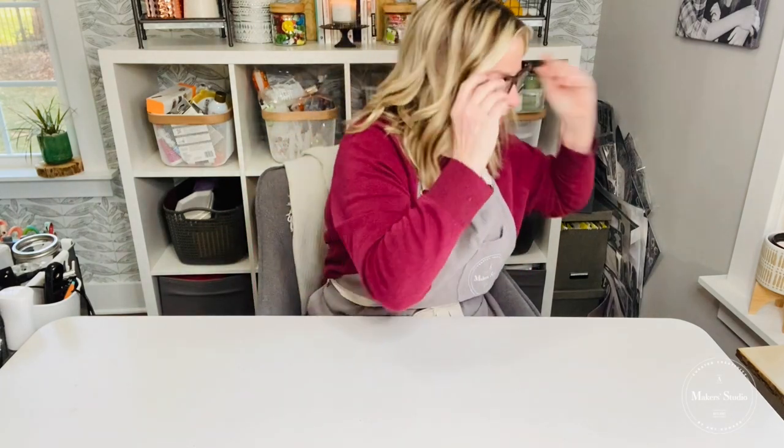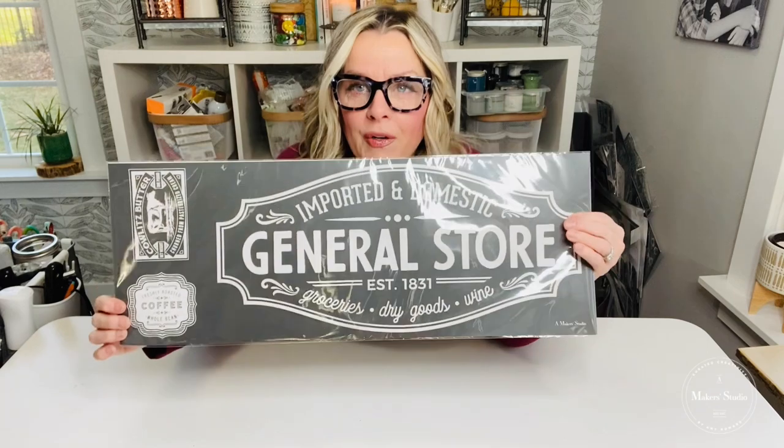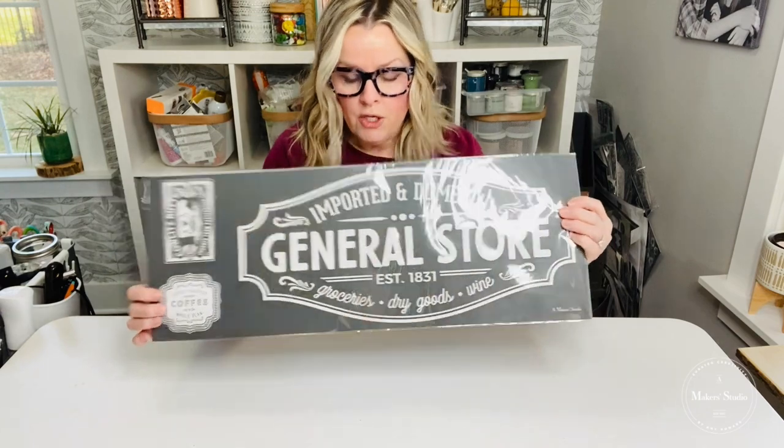Hello, welcome to a Maker's Studio. I am Cheryl and I create over on the Home of My Making Facebook page. Today we have a really cute farmhouse-inspired stencil. As you hop on, let me know where you're watching from and a little bit about your weather in this winter of 2022. Here it is — it is the General Store stencil. Isn't that cute?